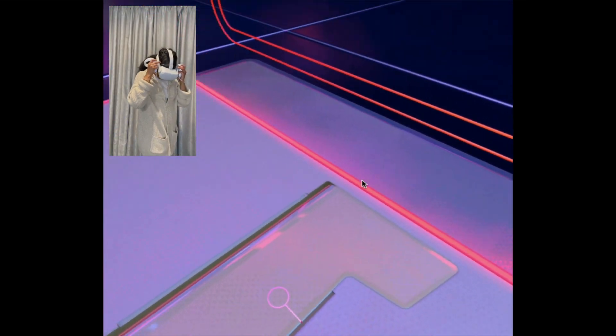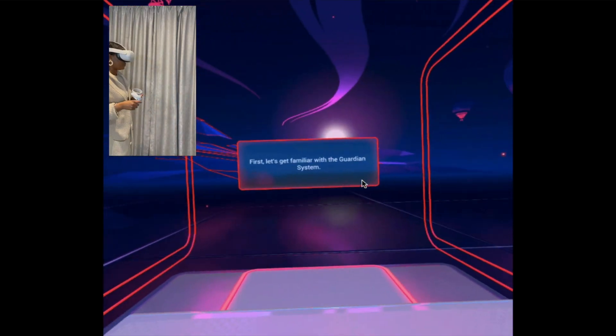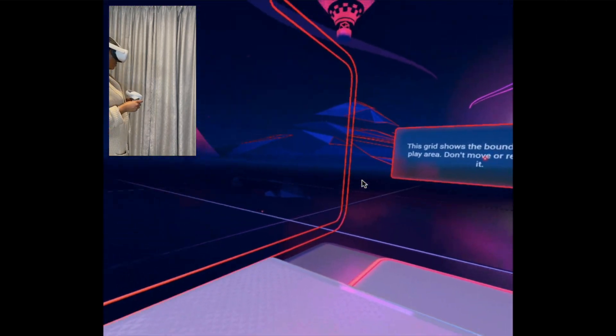There are two tutorials and then you'll be ready to explore. First, the Guardian system: look around you — this grid is the Guardian system. It shows the boundaries of your play area. Don't move or reach beyond it.